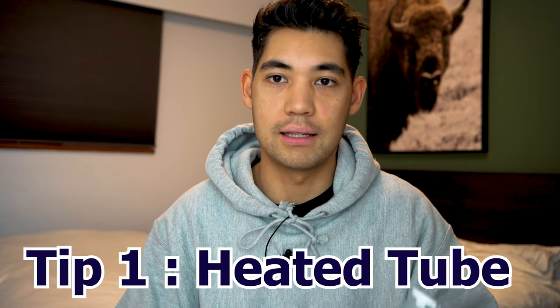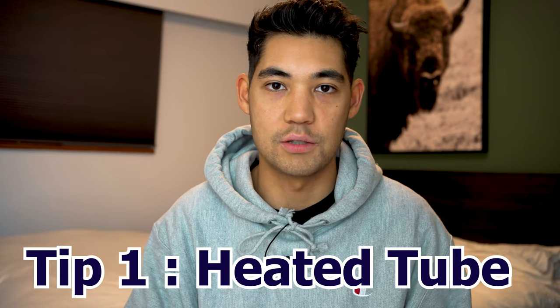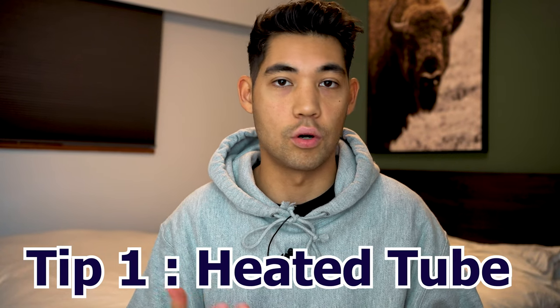The first tip is going to be getting a heated tube. This is a heated tube — this is ClimateLine tubing from ResMed. You can get ClimateLine tubing for the AirSense 11 or the AirSense 10. Some machines like the DreamStation 2 don't come with climate tubing — you have to buy that separately. Either way, having a heated tube is one of the best ways to combat rainout.